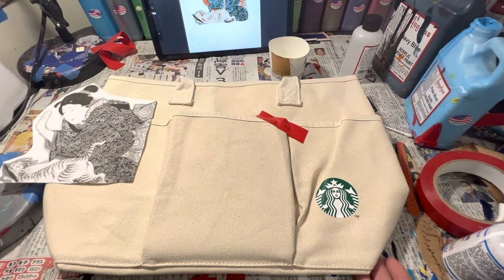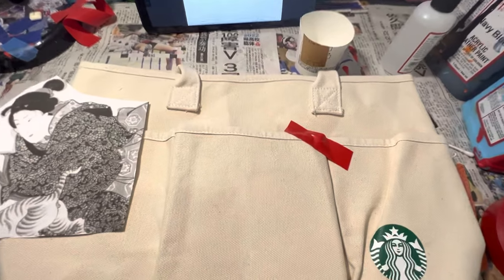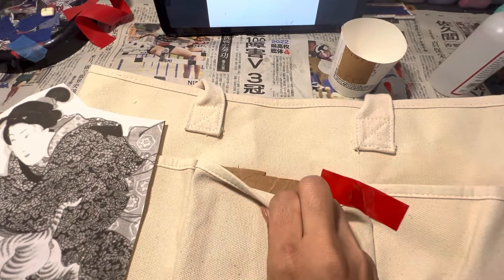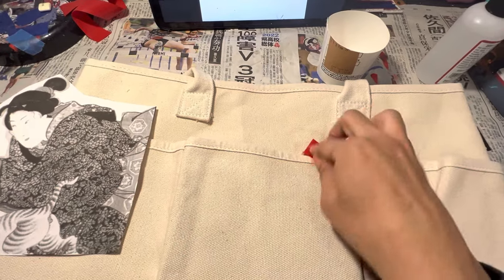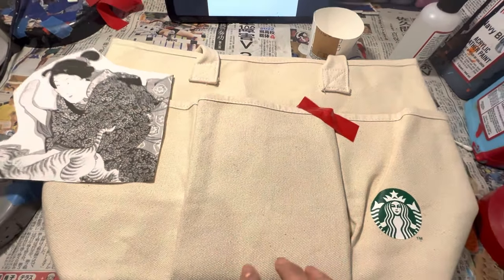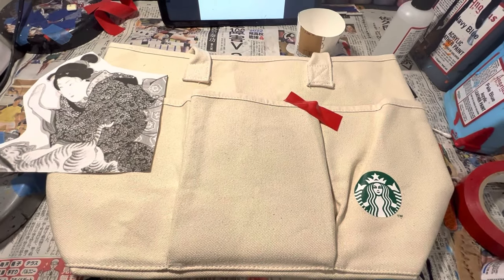Today I am painting this image on a Starbucks canvas bag. I put a little piece of cardboard inside the pocket that I am painting. Not only does this keep the paint from bleeding through to the inside of the canvas, but it provides a little bit of support for my paintbrush.